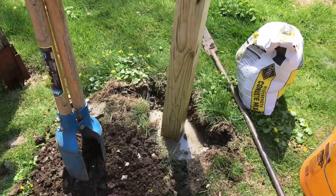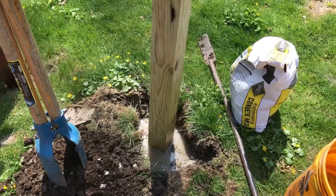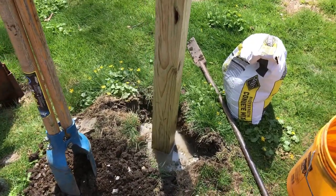Pour a little concrete, pour the water, and let the water drain. Get a stick and poke at it a little bit so air can get through. We're going to fill it up more with concrete after this settles a little bit.